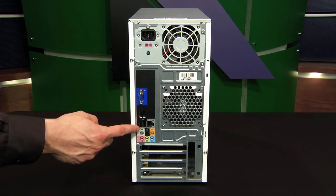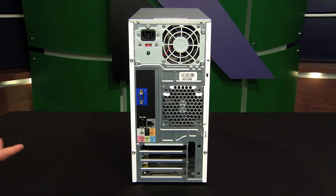Beneath that we have the USB connections. In some cases you may have just two, in others up to six USB ports. They are rectangular in shape.